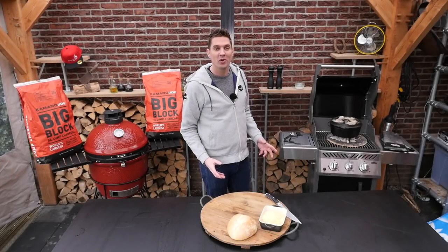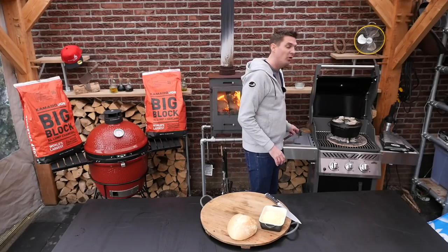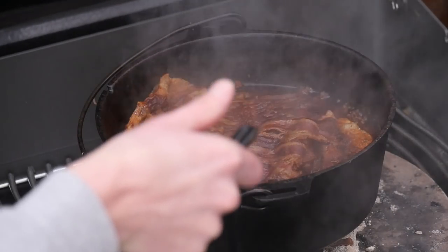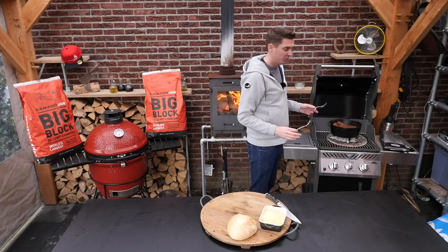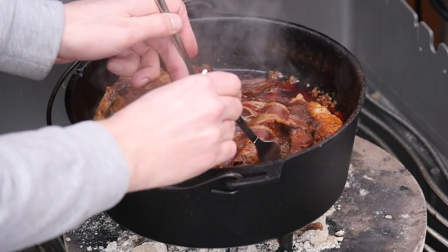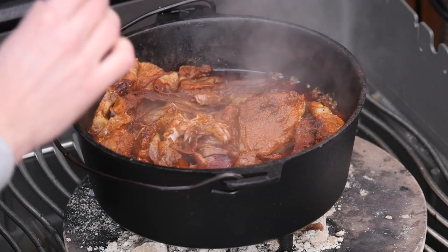It's been almost four hours and I'm dying to see how our Schichtfleisch turned out, so we're going to take a look. Oh, that looks great! Fantastic. And of course we need to know if it will fall apart on us. Oh yeah, look at that — trying to lift it up and it just falls apart. That's absolutely perfect. That's what we're looking for.